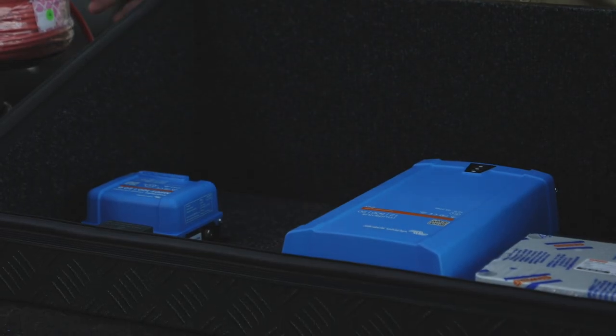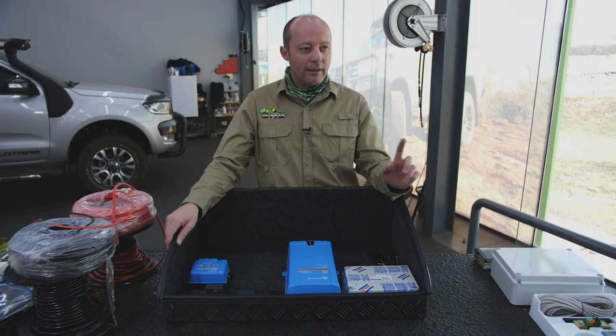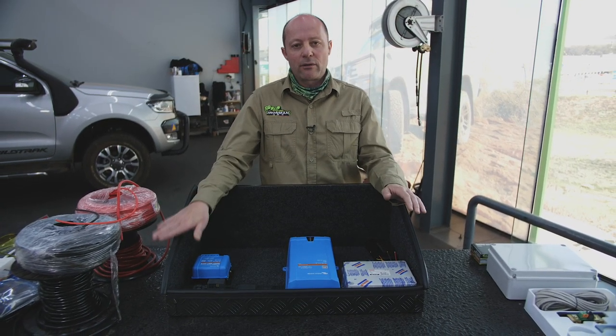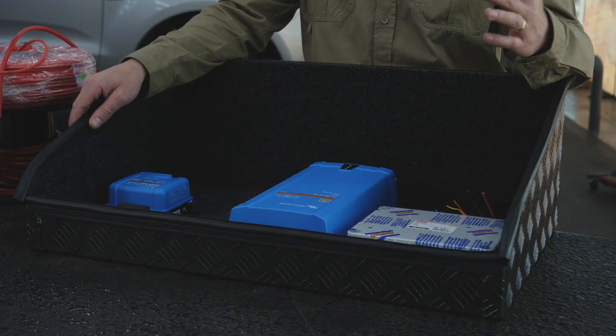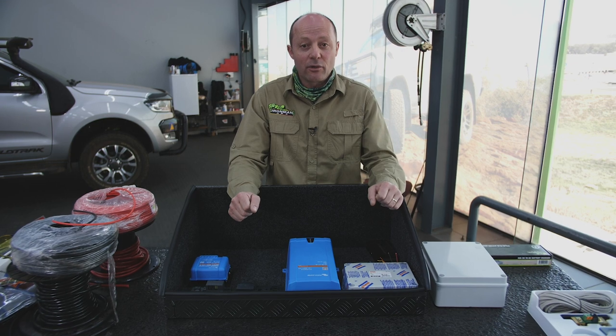Into our bush truck, we're going to be mounting everything into this window box, which is a box that hangs inside one of the doors of the vehicle. At the rear of the vehicle, we mount this on the driver's side because on the passenger side is where your kitchen needs to be. With that said, let's get stuck into putting all of this together.